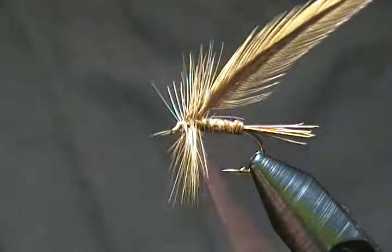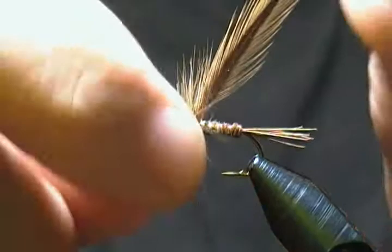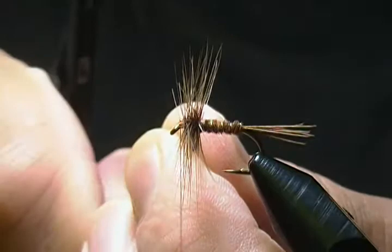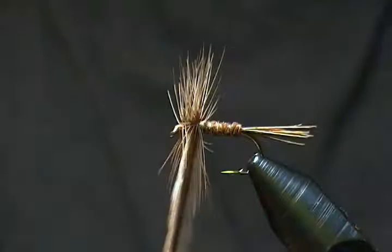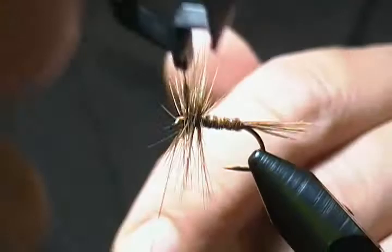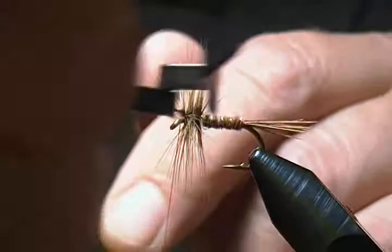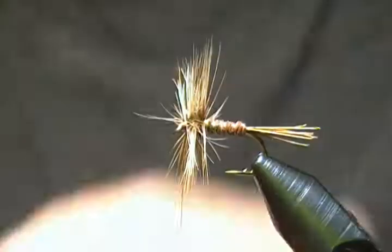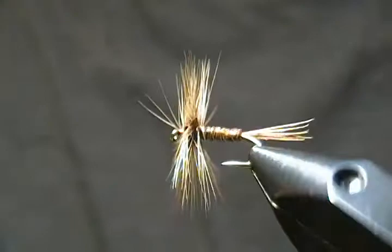There's our first hackle. Same deal with the next hackle — grab it and bring it down around. When I wrap the second hackle I always zigzag it side to side so it doesn't trap too many fibers from the first one you wrapped. Just sort of wiggle it back and forth, bring it down around, and push back the fibers. Come up to the same spot to tie this one off — a couple of wraps behind, nice and snug, and a couple in front. Then come in and snip them out. I've got a couple of strays — I'll snip those out as well.